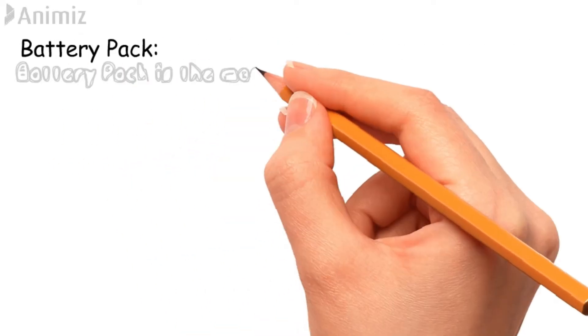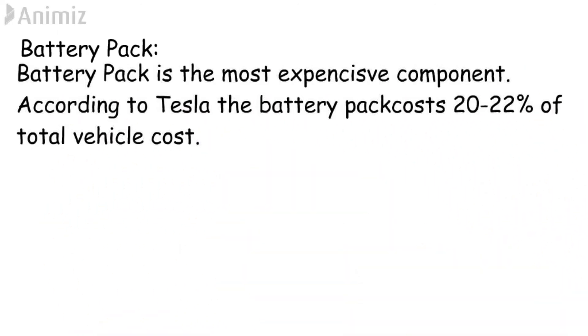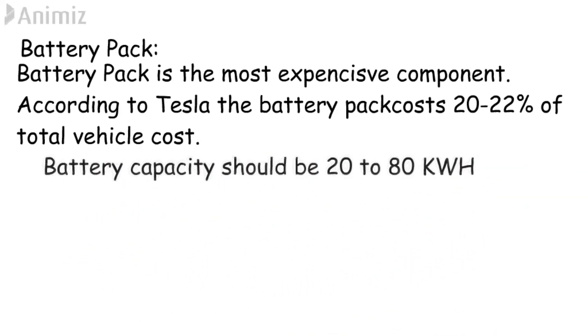Now let us discuss about the battery pack. The battery pack is the most expensive component of an electric vehicle. According to Tesla, the battery pack costs 20% to 22% of the total vehicle cost. There are different types of batteries available in the market with different chemical compositions. In a battery electric vehicle, the battery pack should be at least in the range of 20 kWh to 80 kWh.